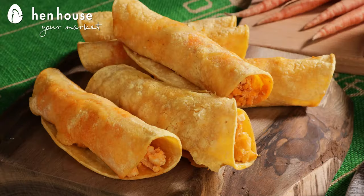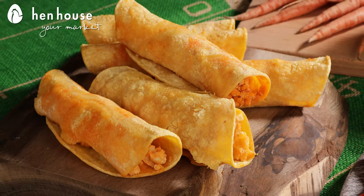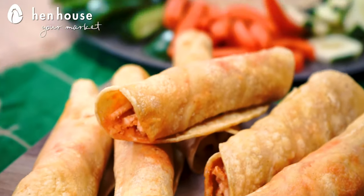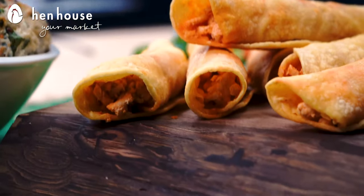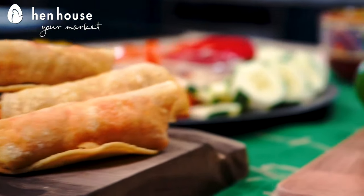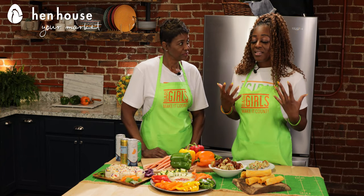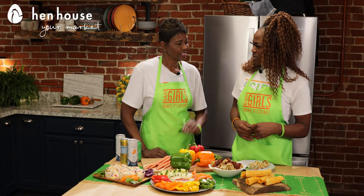I'm super excited about this one! First up, we have our buffalo chicken taquitos. These are super finger foods for kids and adults and they look fairly easy to make. You would take your chicken — you can also use fish or TVP — but for this recipe I love using chicken because it provides a lot of tryptophan.